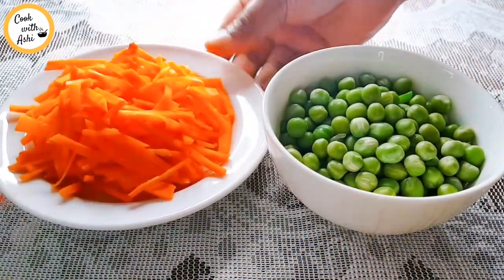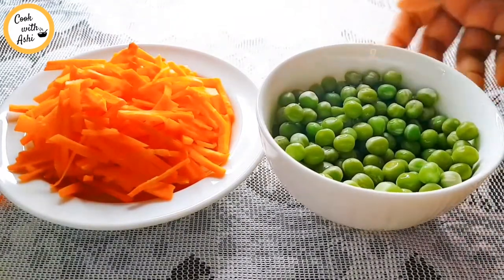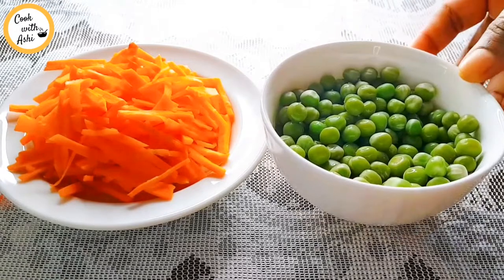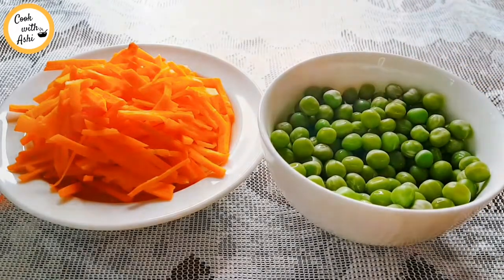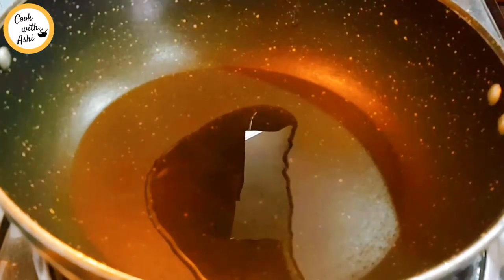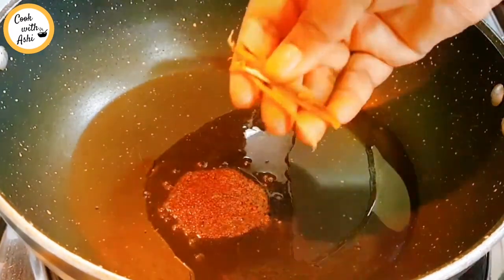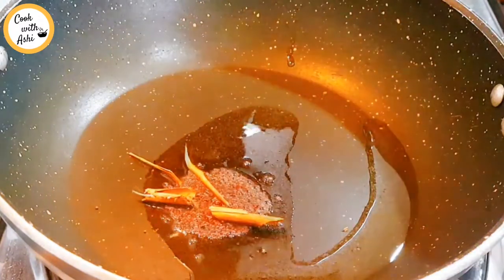Put the green peas on the bottom of the pan. Put the green peas in the middle of the pan. First, put the rice into the rice and prepare for it. This is how you can cook the rice.